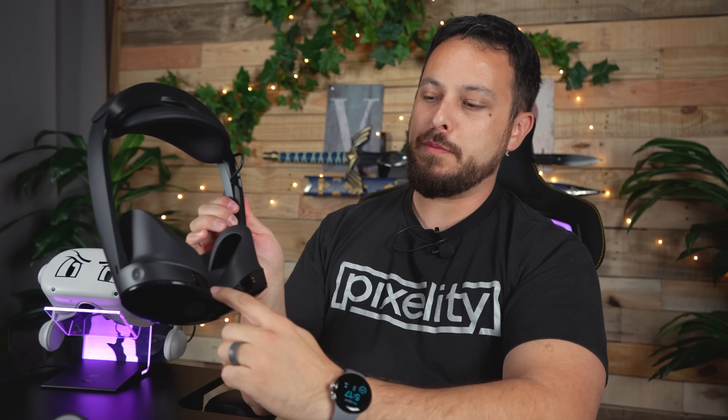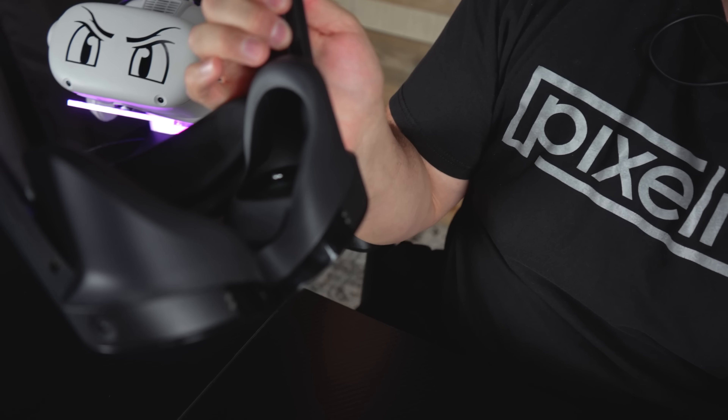No. You can't charge it with this on. It's got too much right here — too much girth, density, whatever the heck you want to call it — to where this won't go down and charge with the cover on.